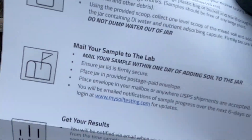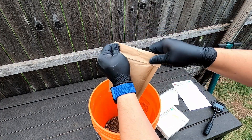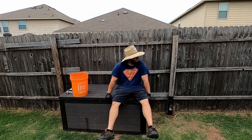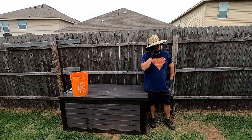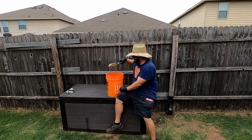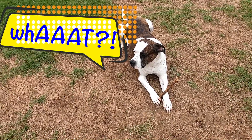Step number three: fill out the information and send it to the lab. Step number four: we wait for the results.